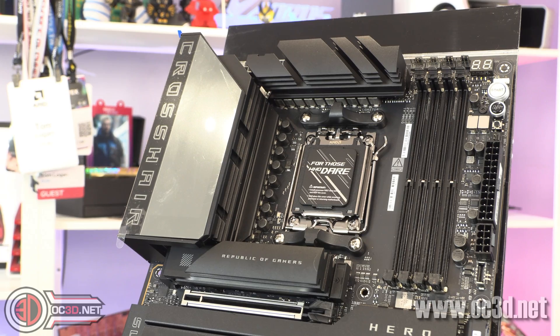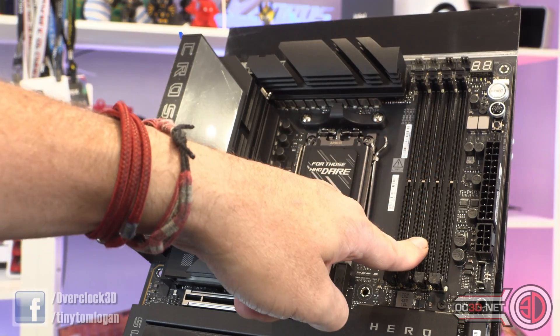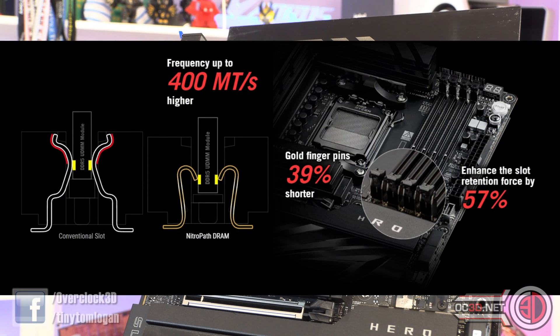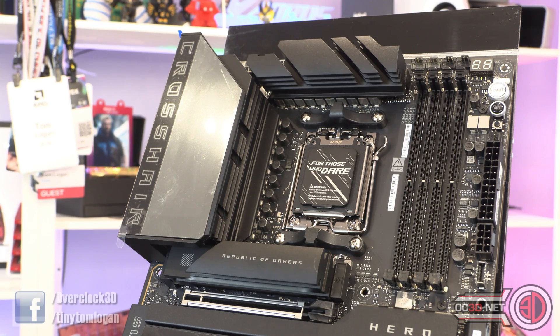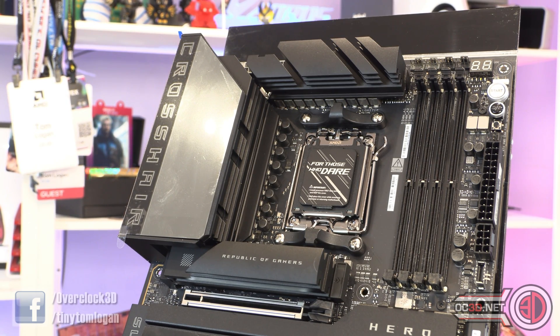The VRM is 18+2+2: the 18 phases are 110 amps each, and the additional 2+2 are 90 amps each — plenty of power delivery. One thing they briefed us on at Gamescom was NitroPath technology for the DIMM slots. Effectively they've shortened the wires inside the DIMM slots, which removes interference and noise, meaning you can achieve higher memory clocks more stably. The slots are also gold-tipped. There's also dynamic overclock switching to switch between what's optimal for single-core and multi-core loads, which you can configure yourself.